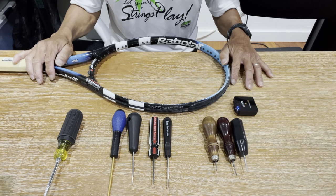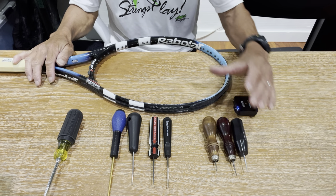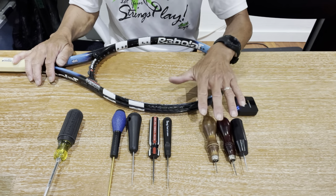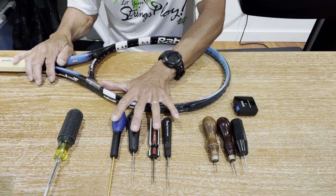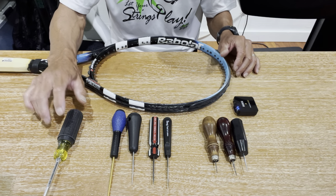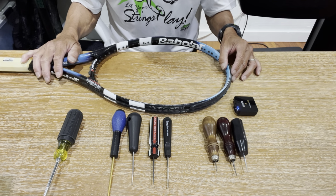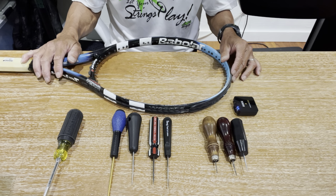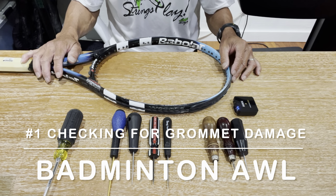I have a collection of awls here — these are all straight awls, but as you can see they come in different shapes and different tip sizes. On my left are badminton awls; in the middle these are more for tennis; and on my right is a special awl that I use. I'll explain the applications as I talk about each situation, and I'll start with number one, which is probing inside of a hole to check for grommet damage.